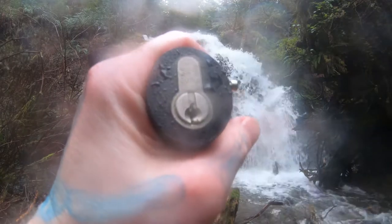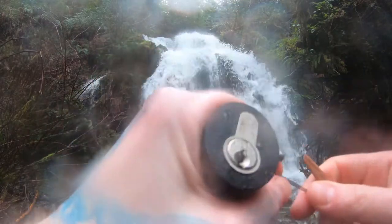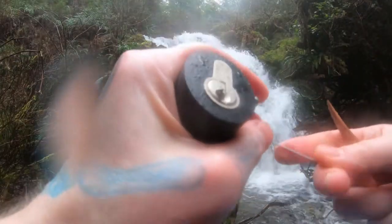Hello world, LockpickingDev here. Today I have an Oxlok 2 Star and we're at Cascade Falls in the Quinault Rainforest. We're going to see if we can pick this open real quick in the rain.